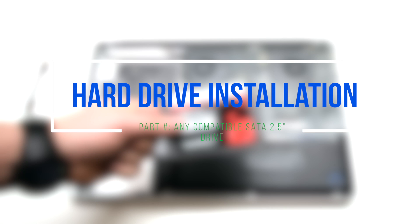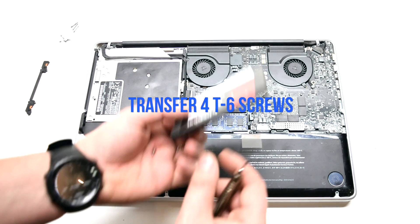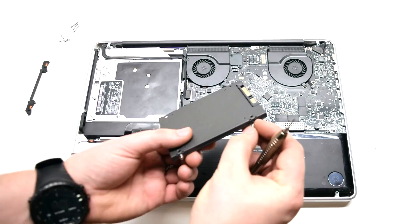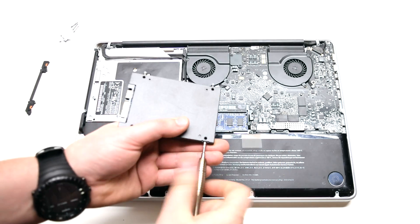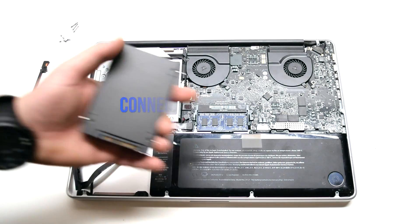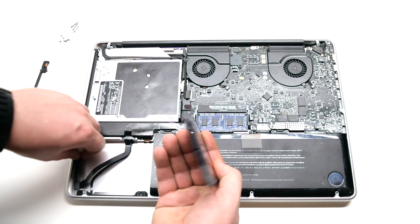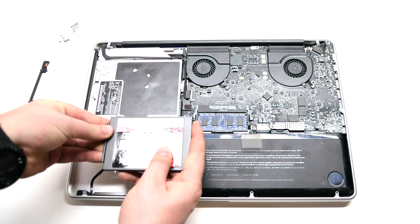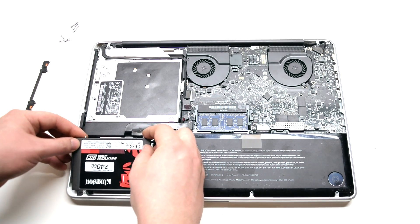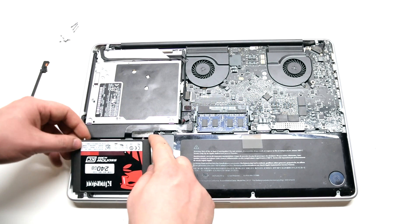Hard drive installation. Transfer the 4 T6 screws to the new hard drive. Connect the SATA cable. Insert the drive in at an angle and let it drop into its socket.